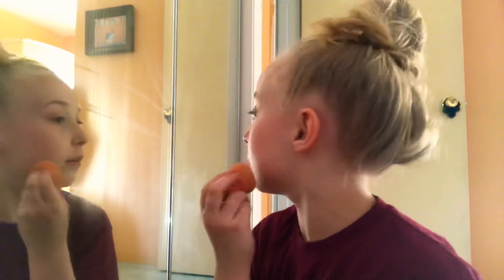I do it no matter what. And for small places I do the tip, big places I use the flat side. My forehead's very big, so I definitely use that.